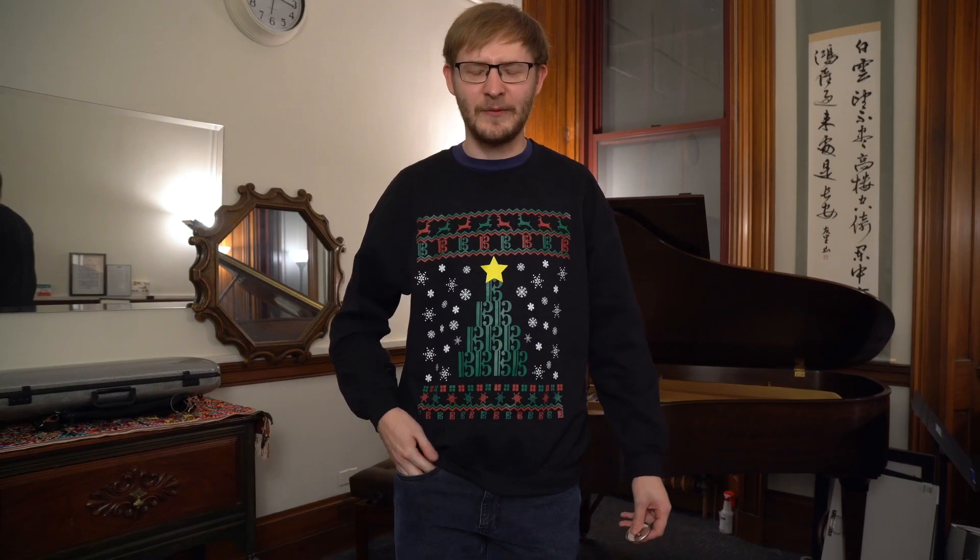This holiday season, I'm getting my friends clothing and pins from altoclefgifts.com.